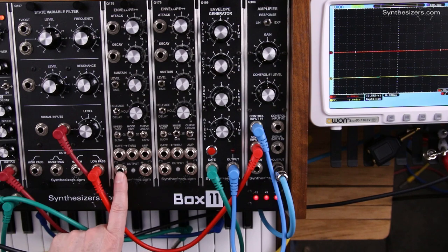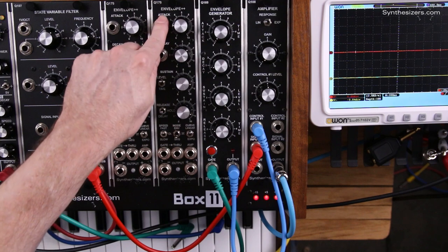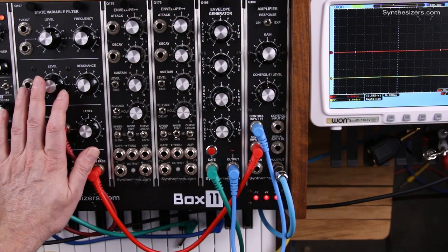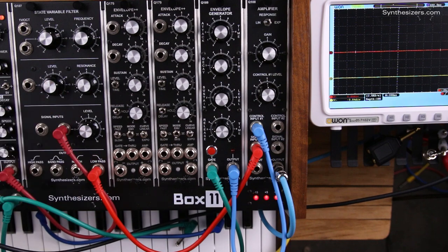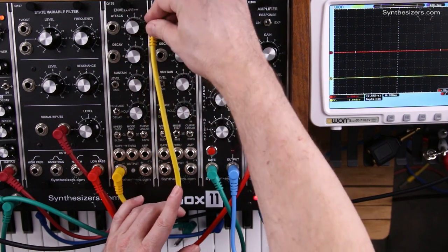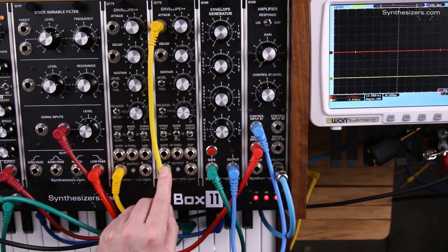The jack on the bottom is a done output. This done output can go over to start the next sequencer, and that could go on for many sequencers. So one of the first things we'll do is connect the done output from the first sequencer up to the start input on the next sequencer.